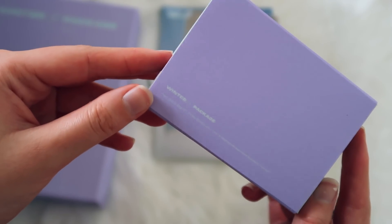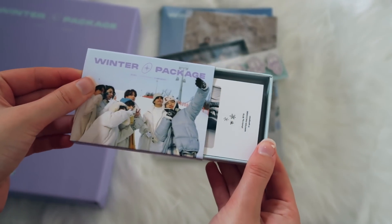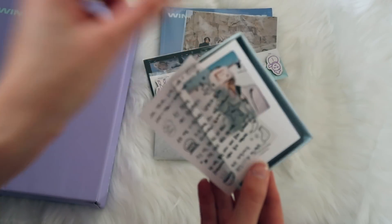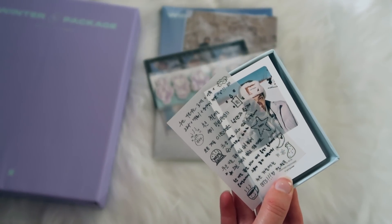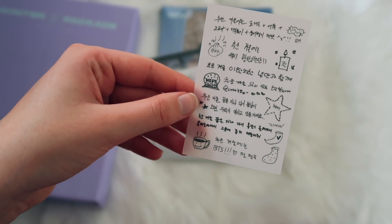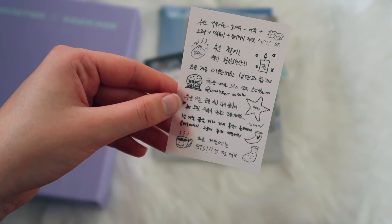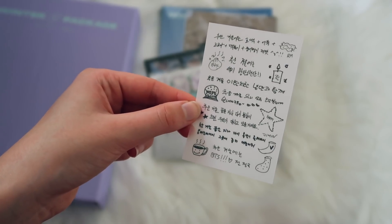Let me gently open this little box. Oh, these are little messages from the members with little drawings — that's too adorable! J-Hope drew one, then RM, Jimin, V — oh that's just the cutest ever. That is really precious.